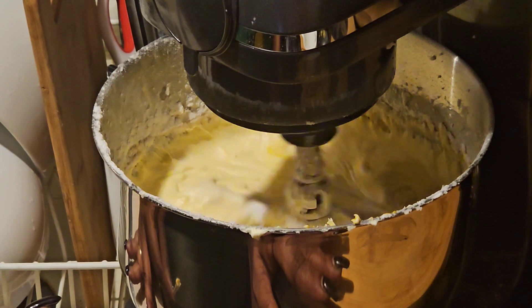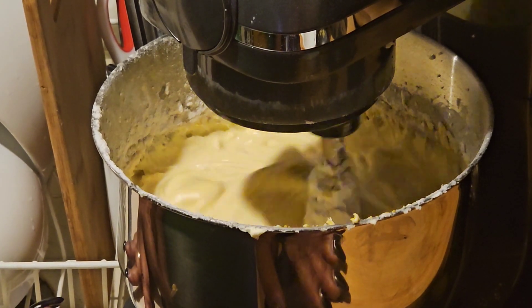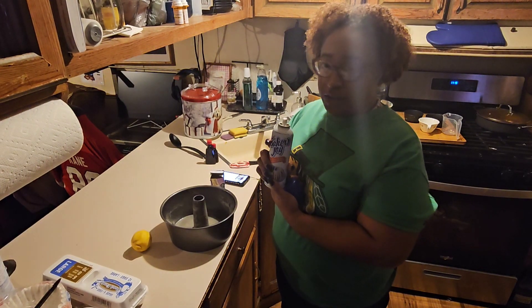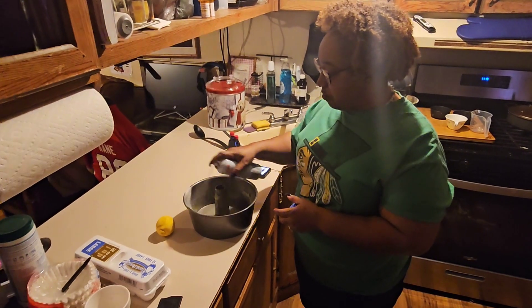Next step, we're gonna put it inside the cake pan. All right, should I pause it or are you gonna wait? Pause it. All right. So I'm gonna spray my pan with Baker's Joy. Hopefully this will stop the cake from sticking to the pan.